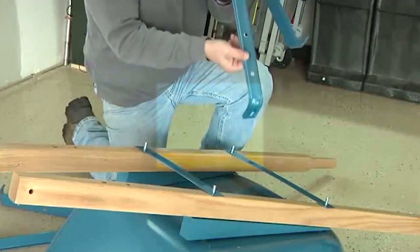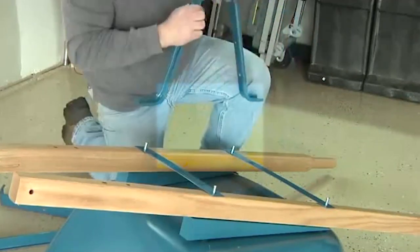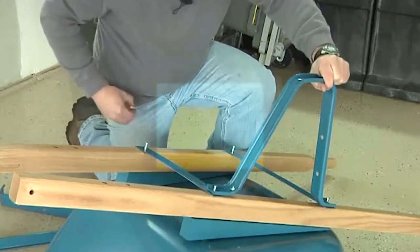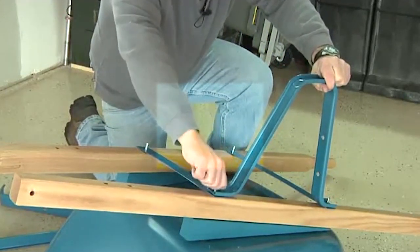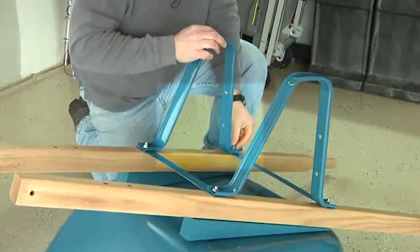When assembling the legs, make sure these holes are oriented toward the back of the wheelbarrow. Place a leg over the exposed bolts and attach by hand tightening a half inch nut over each exposed bolt. Repeat this to attach the second leg.